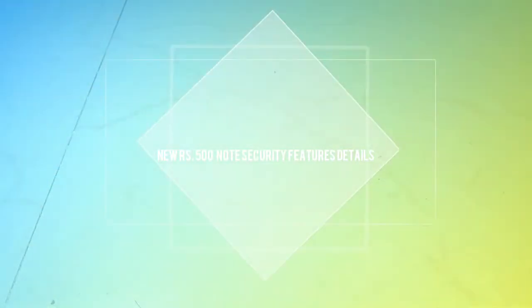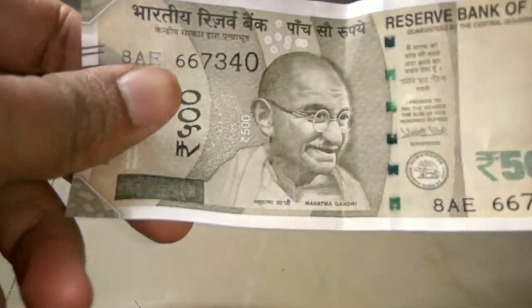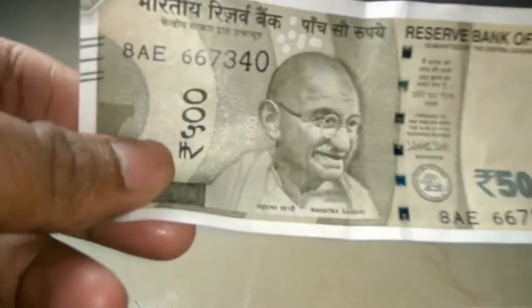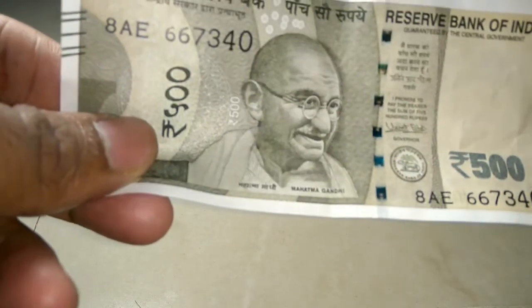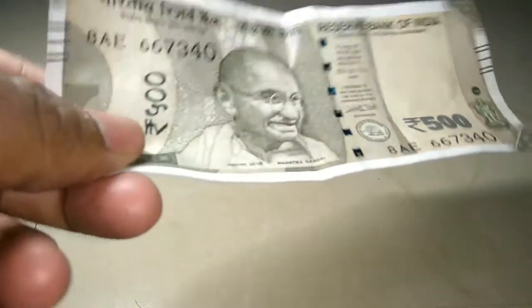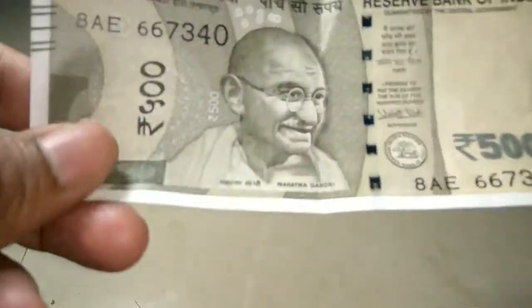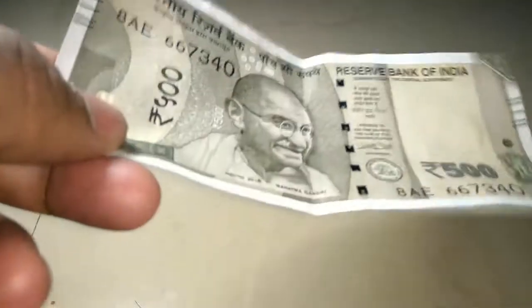Hey guys, good evening everyone and welcome to Genuine Techies. Today I am going to talk about this new note of rupees 500. This is a continuation of the same series — last time I talked about the new 2000 rupees note, and today I am going to talk about this new 500.